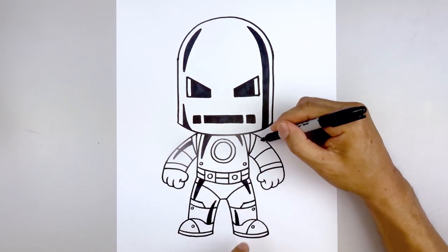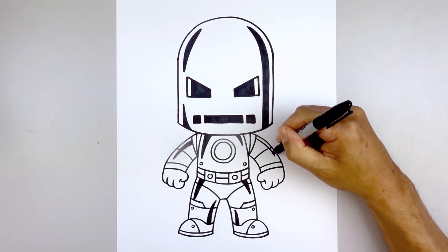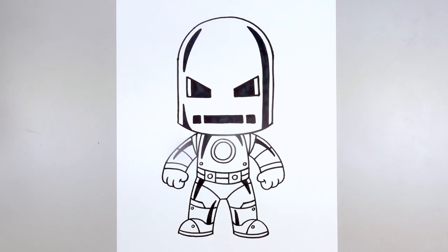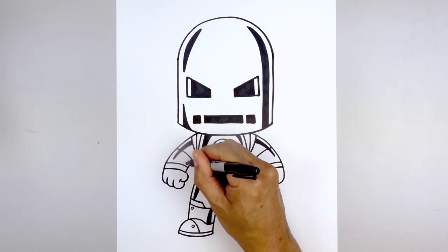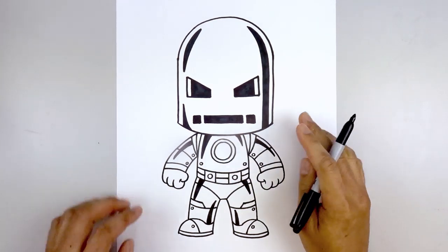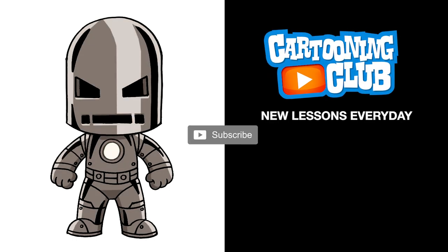Do the same thing over on the right — starting at the top, step down, curve across and then down, taper that back up, and fill that in black. Then we'll add some rivets: start on the left side, add one rivet along the bottom, do the same thing on the right. Now move up and add one along the upper arm on both sides. And that's pretty much it — there's our Iron Man Model 1 suit from 1963. I hope you enjoyed today's lesson. Make sure you subscribe and send me your requests in the comments below. Thanks for watching, and we'll see you again soon.